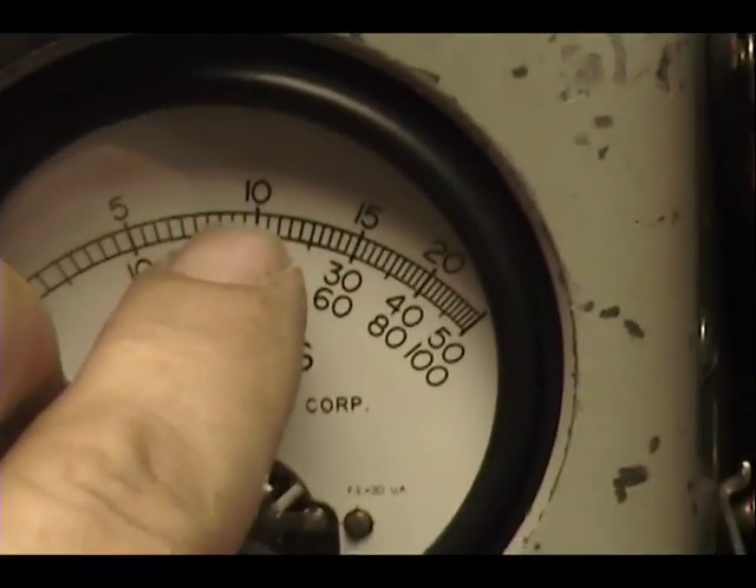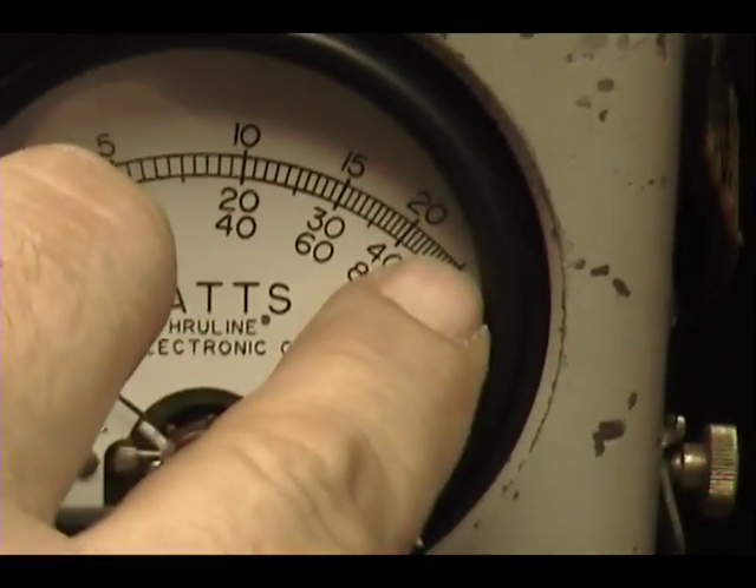Now over here we have a 250 watt slide where we're reading peak power. That's 100, 150, 200, 250 in the corner.